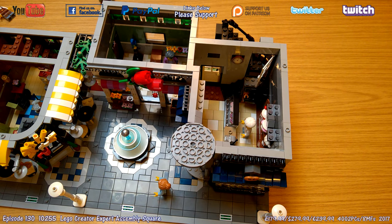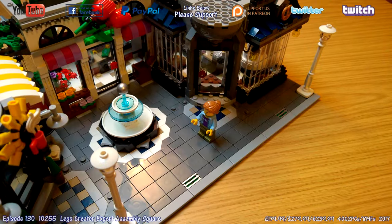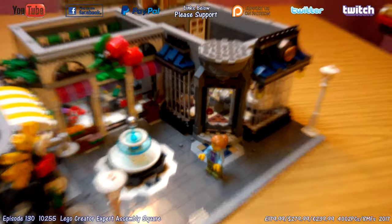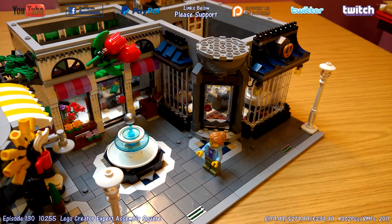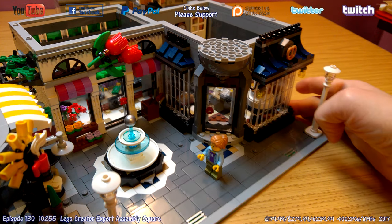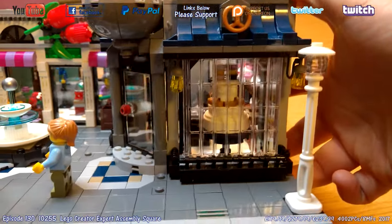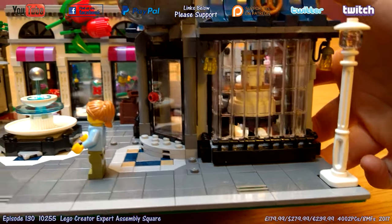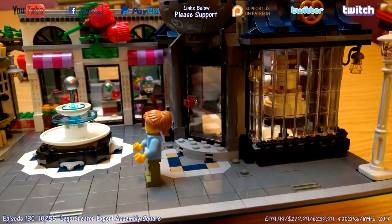Before finishing, bringing the camera down to show the great windows on the front of the building — they're clear garage door slats, the same type seen on top of the Town Hall as skylights. They're a little fiddly to get in but very effective. You can see the wedding cake straight through that window. One of the best details of this entire build are these windows — absolutely fantastic.